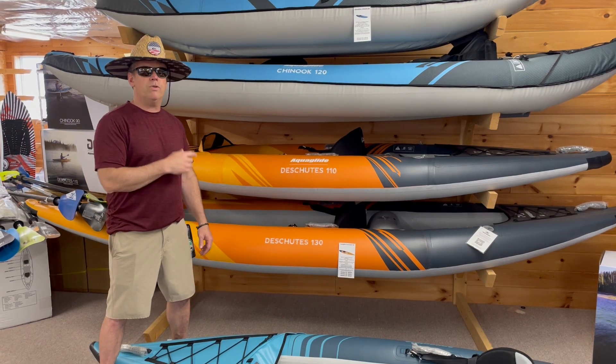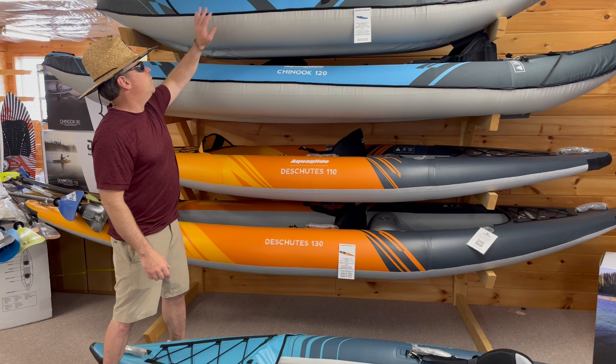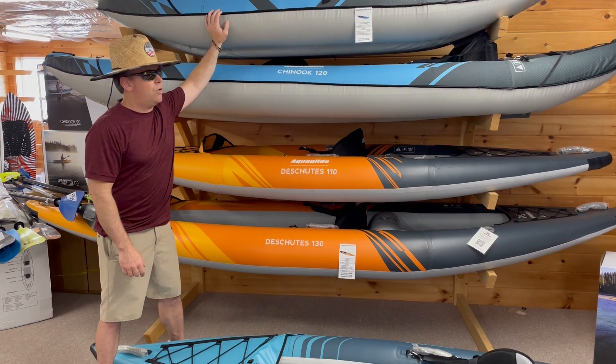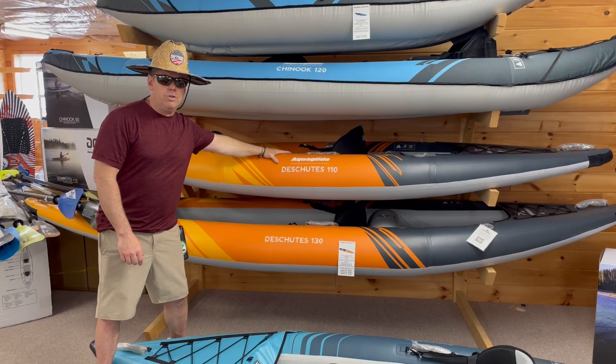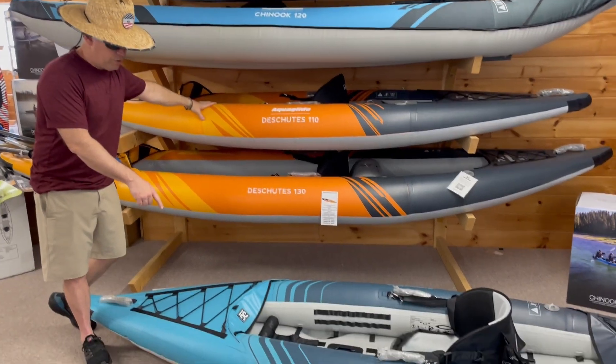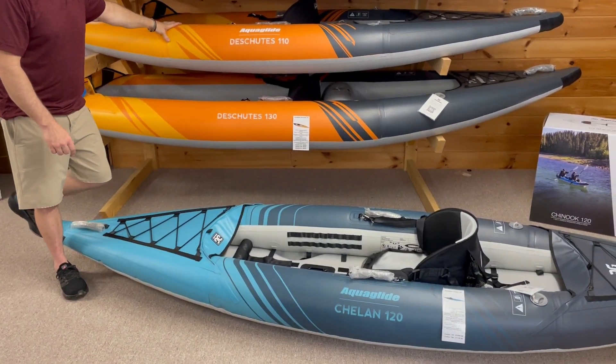So just a quick overview: we've got what we would consider our good inflatable, which is the Aquaglide Chinook series; we've got the better inflatable, which is the Aquaglide Deschutes; and we have the best, which is the Aquaglide Chelan series.